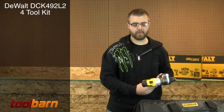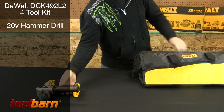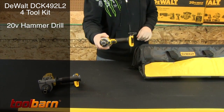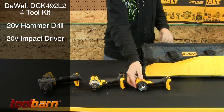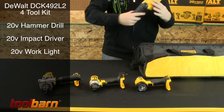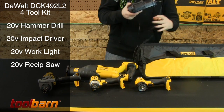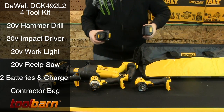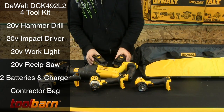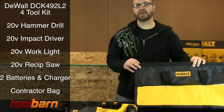Today we're looking at a DCK-492L2 four piece combo kit from DeWalt. It includes a hammer drill driver, quarter inch hex impact, flashlight, reciprocating saw, charger, and two 3.0 amp hour lithium ion batteries — all included inside your DeWalt canvas contractor's bag.